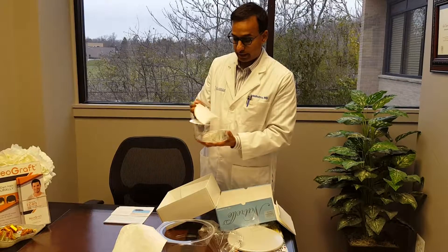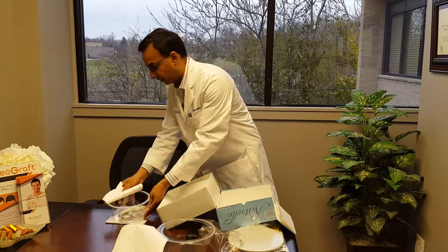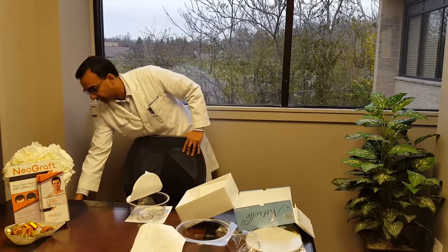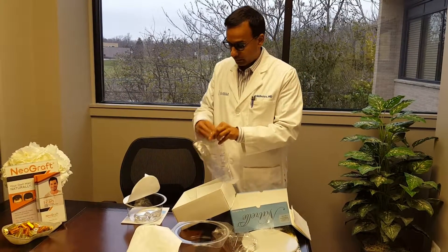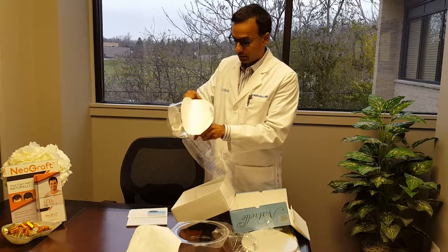She'll open this implant and then very gently place it into what we call the Keller funnel, which is really important with silicone implants. With the Keller funnel, we never touch the implant — it would be directly poured into this funnel.